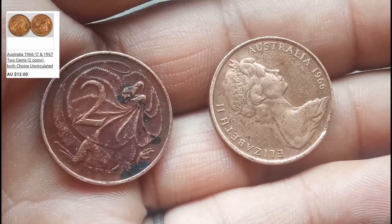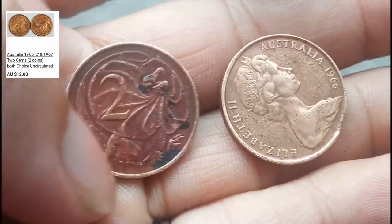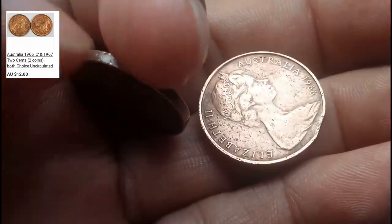On eBay, the 1966 Australia Two Cents is selling for 12 Australian dollars.